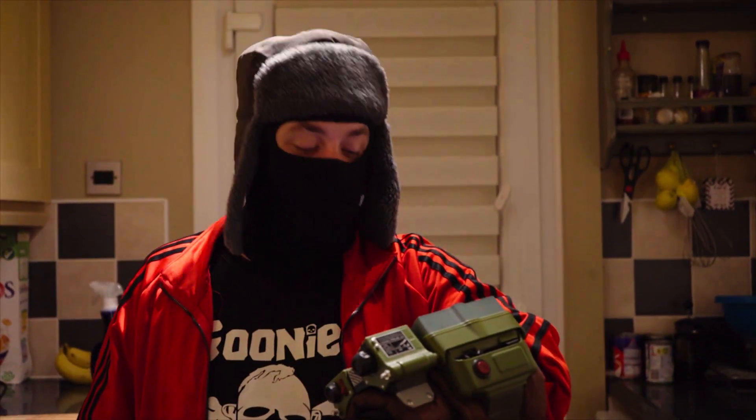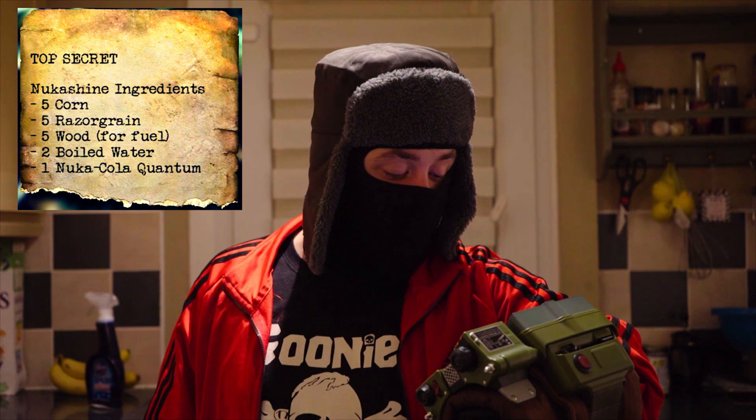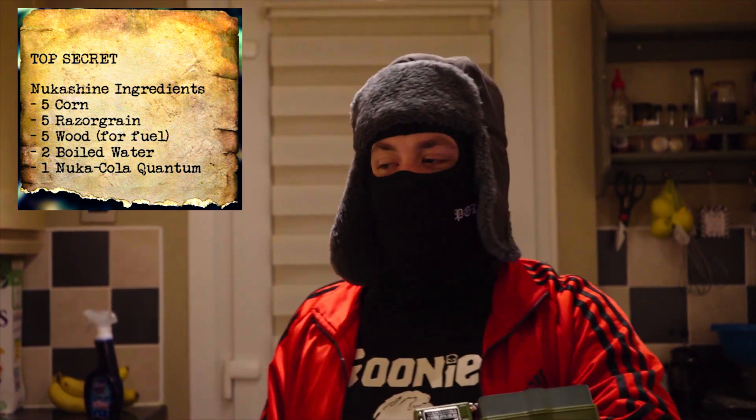According to the in-game recipe to make the NukaShine, we need 5 corn, 5 rows of grain, 5 wood, 4 fuel, 2 boiled water, and 1 Nuka-Cola Quantum.